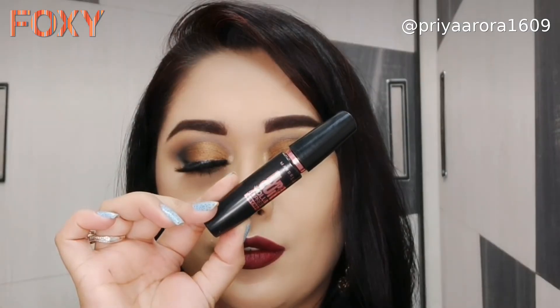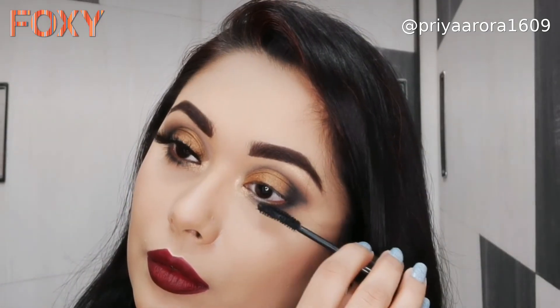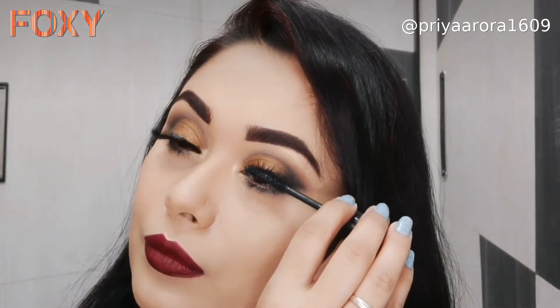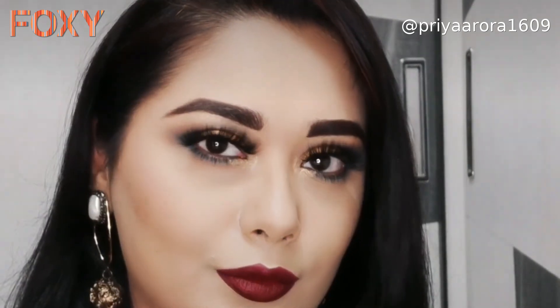I will apply Maybelline Hyper Curl mascara. Then I will wear lashes to complete this eye look, and here is the final look!